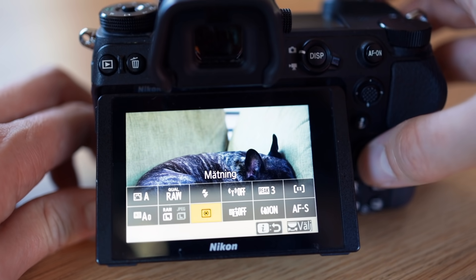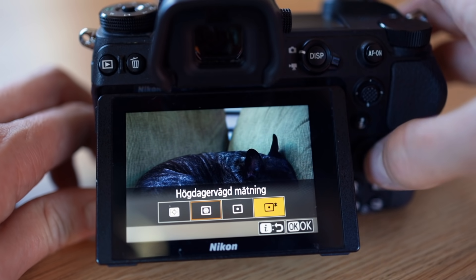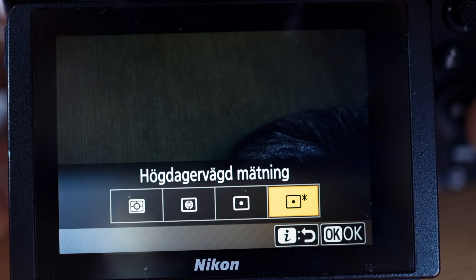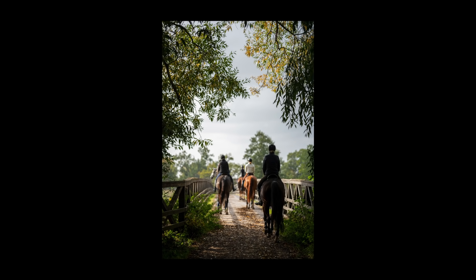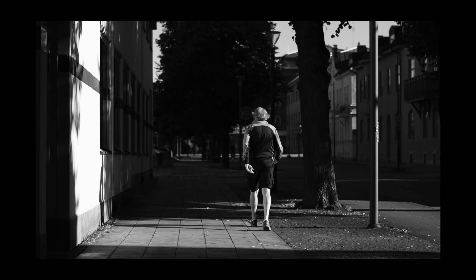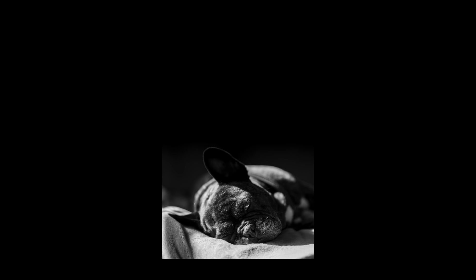Thirdly we have a feature that I always point out when it's included in a camera: the highlight weighted metering mode. This is a feature I use all the time. To really take advantage of it, I like to be able to quickly switch back and forth between the metering modes. Sadly, Nikon abandoned the physical metering dials some time ago, but the touch controls make it pretty quick to do anyway.